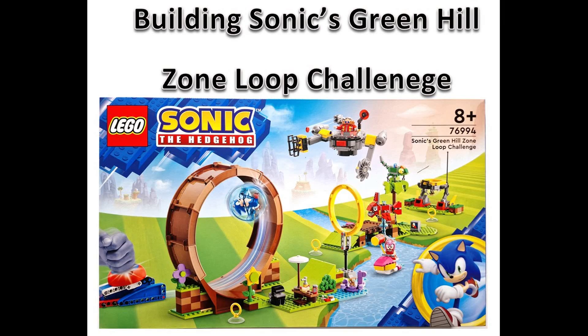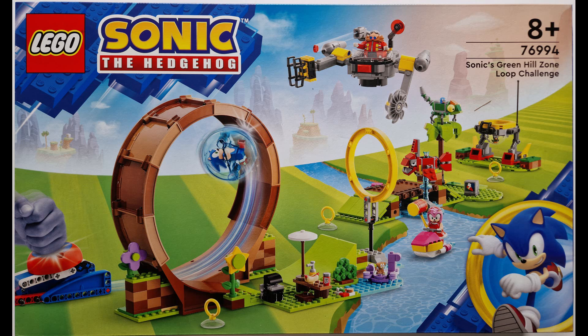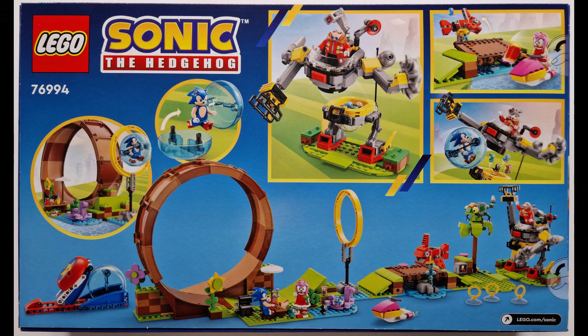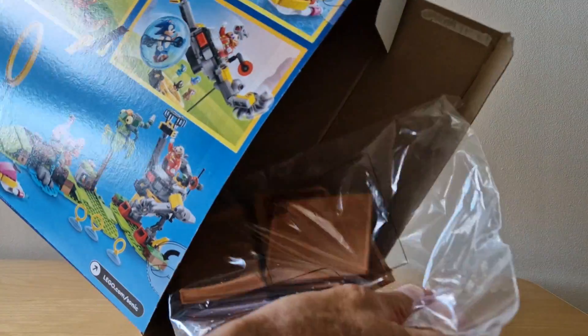We're now on the final set and this is the one I've really been looking forward to. This is Sonic's Green Hill Zone Loop Challenge, set number 76994, for age eight plus. On the front there's lots of things going on and it looks like there's loads to actually build. On the back it looks very much like a Green Hill Lego ideas one, with all the various ramps and loops but in much much bigger scale. It's also got the slammer device. Let's get opening and have a look.